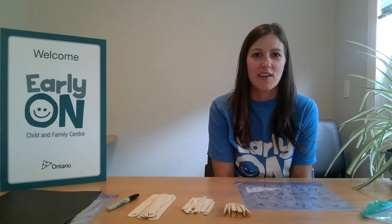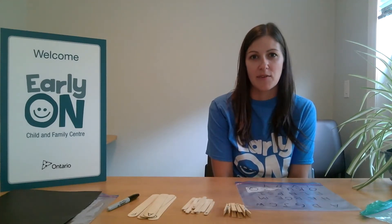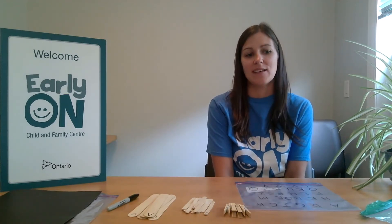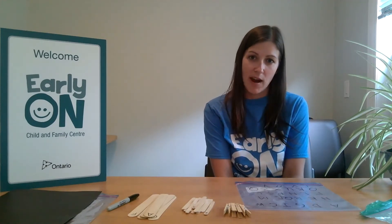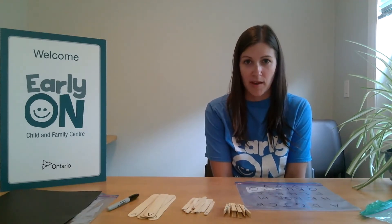Hi everyone, welcome to the Early On. We offer programs for children and their families from ages 0 to 6 in Brantford and Brant County. I'm Danielle and today I'm going to demonstrate a few fun literacy activities that you can practice at home with your child in order for them to prepare for kindergarten.